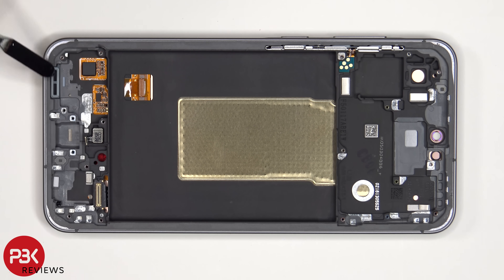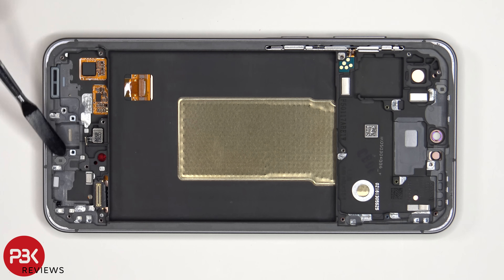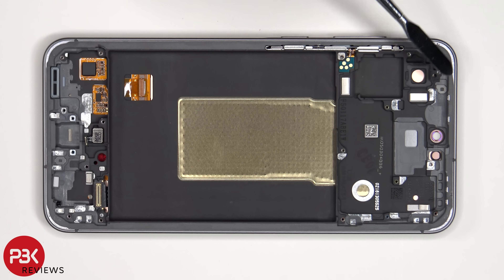There is also a rubber gasket and mesh filter over the speaker opening on the frame, as well as the microphone holes. When it comes to this phone, if you were to accidentally insert a SIM ejector tool in the wrong hole, you don't need to worry since both the filters and the microphones are seated above the holes, so they wouldn't get damaged.